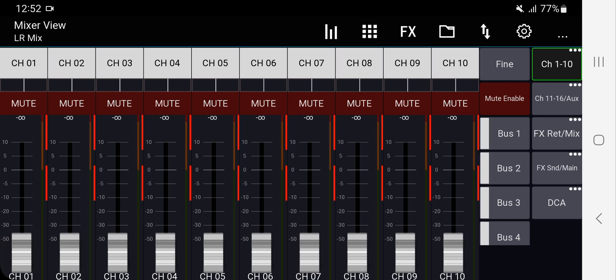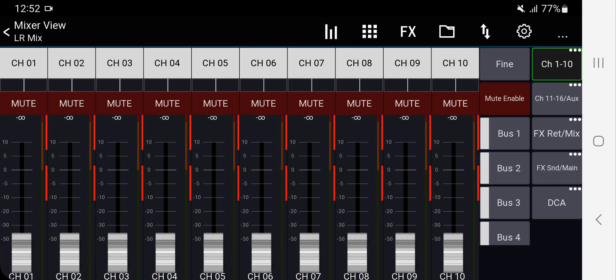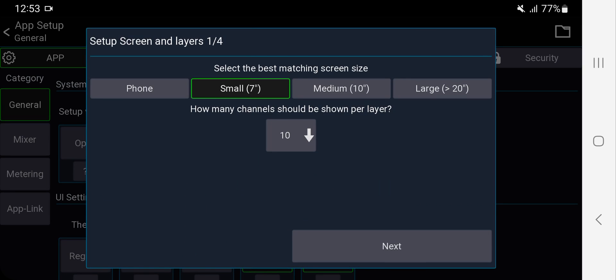Right now the default layout is ugly and pretty crowded. If you turn your phone sideways, it gets worse — you really can't work with that. So let's fix all that. Go to the gear icon on the top right, go into the settings, and open the Setup Wizard. That's what we saw when we first opened the app, so if you missed it, you can always come back here.